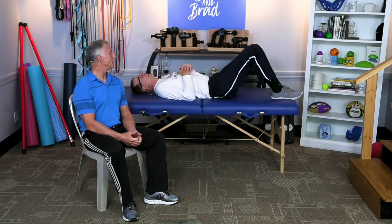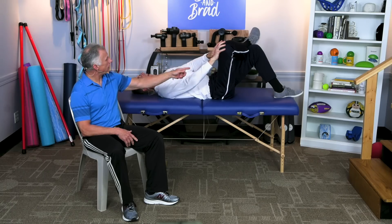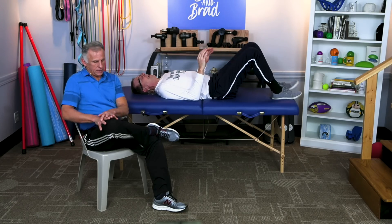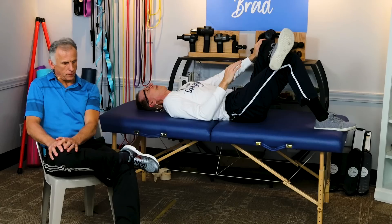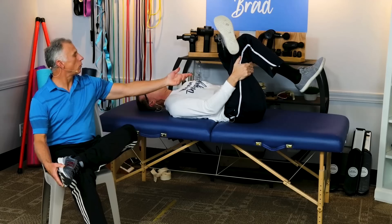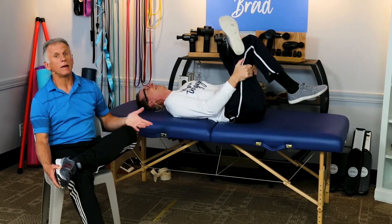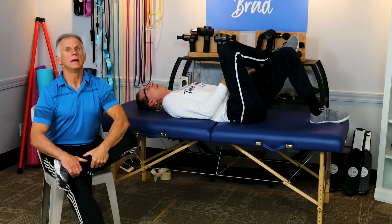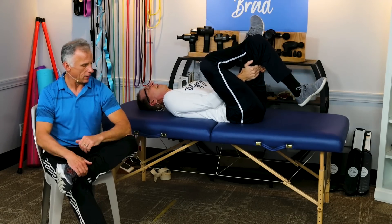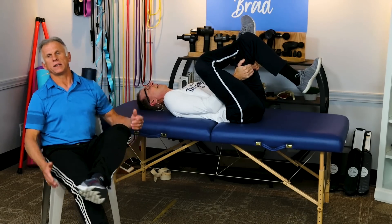The next one is a very common figure-four stretch. It can be done lying down or seated. You may want to take that knee and push it away from you. If you're doing it in a seated position, push the knee down. Make sure you do both legs. For a more aggressive stretch, grab that knee and pull it forward. If you're seated, you can simply lean forward — but keep your back straight, not rounded. I like to keep my elbow on that knee, lean forward — it pushes that knee down and externally rotates the hip. Hold for 15 to 30 seconds.